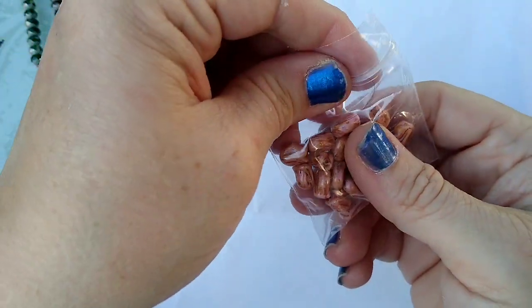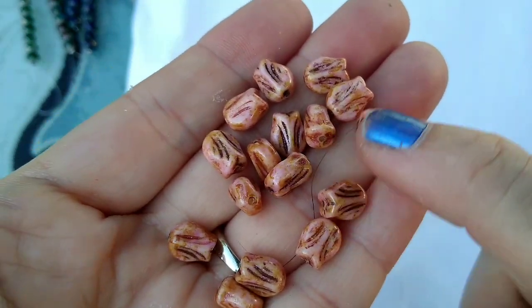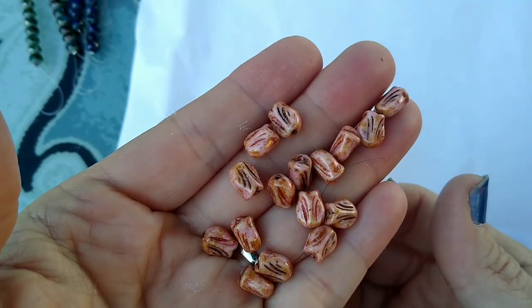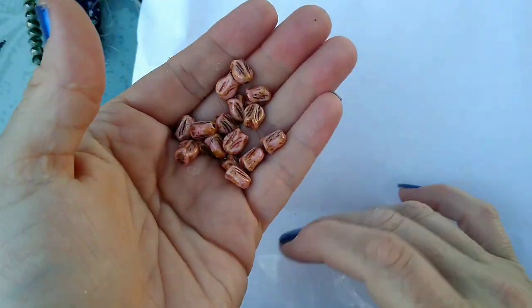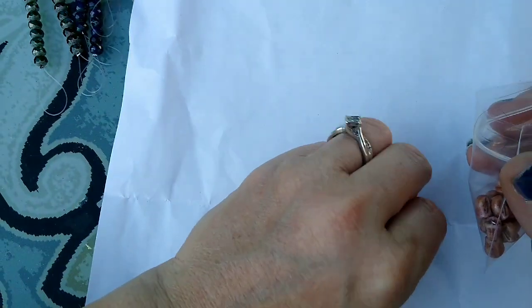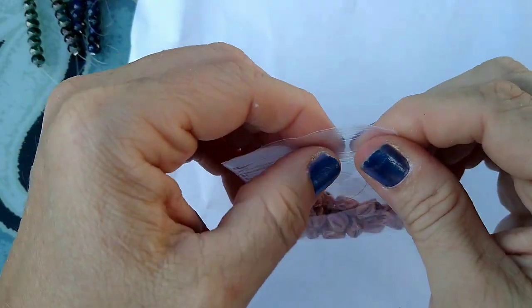They were $2.29 for 20 pieces, and I also got them in alabaster pink Picasso — same price, $2.29 for the 20 pieces. Really cute — tiny little things. They'll make really pretty earrings, or I'm thinking maybe a bunch of dangles on a necklace would be pretty as well.